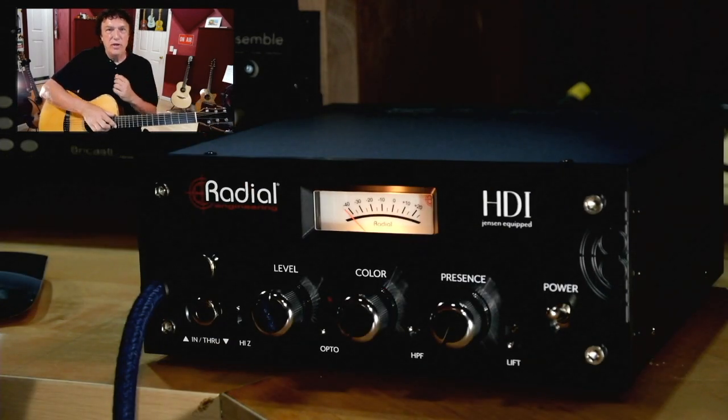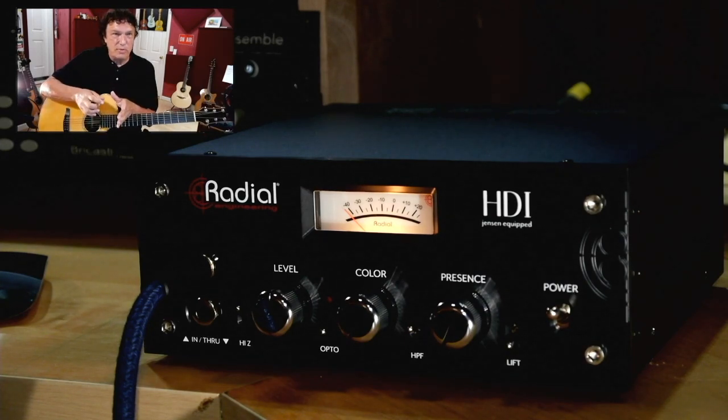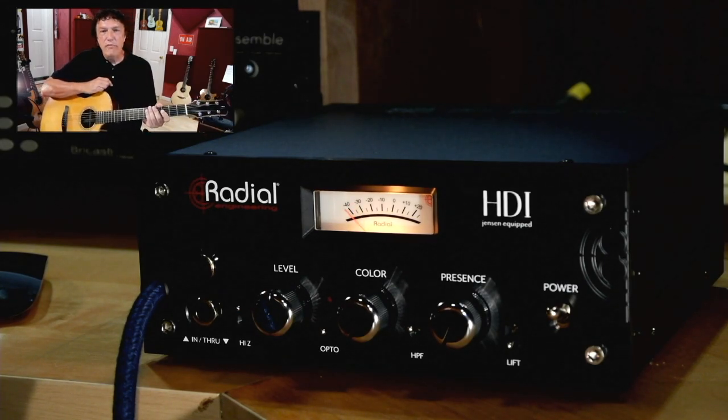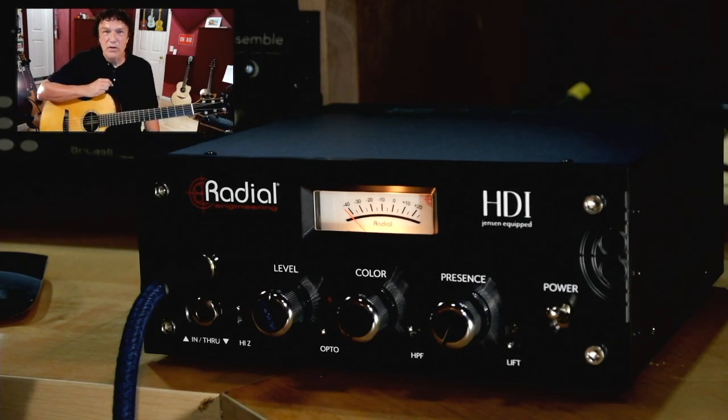Now the back panel, in addition, has line outputs and mic-level XLR inputs — you can use them both at the same time. And there are two quarter-inch outputs: one on the back that carries the processed sound, and one on the front that is a through output — in other words, unprocessed, the same way it came into the device. So you have a lot of flexibility to route signals to multiple places and blend those sounds.